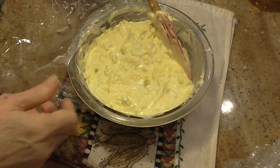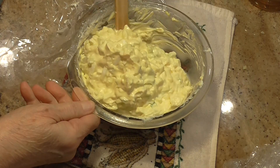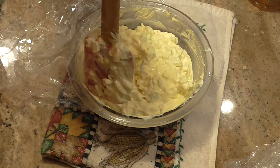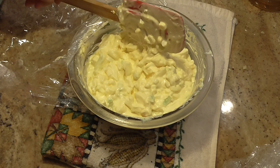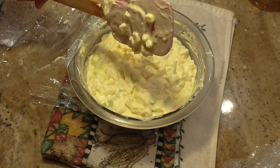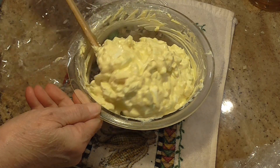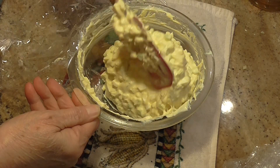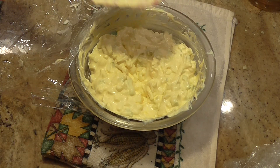Our potatoes are in the refrigerator cooling. While they're cooling, I went ahead and mixed this up — I'm trying to get ahead of myself so I don't have as much to do on a holiday or when I'm having company. This is four chopped hard-boiled eggs, one cup of mayonnaise, a third of a cup of chopped onions, and a half cup of chopped celery. I mixed it all together and it's sitting in the refrigerator until the potatoes are ready.